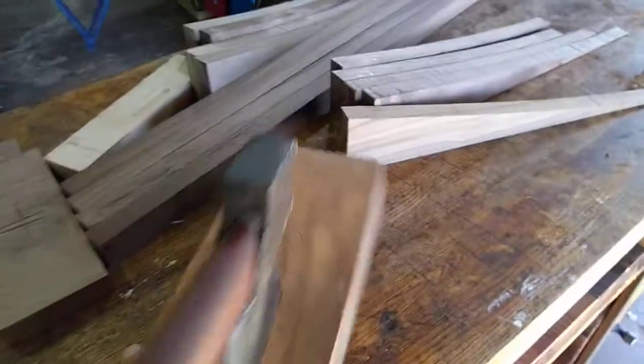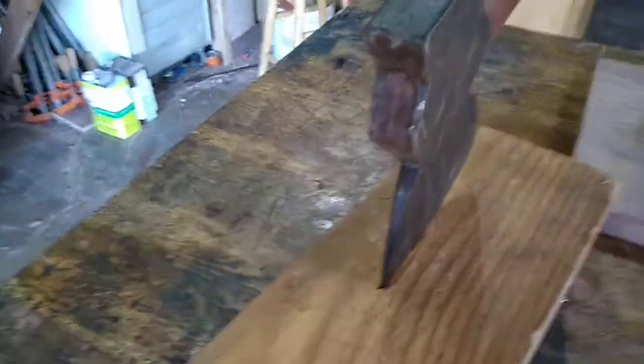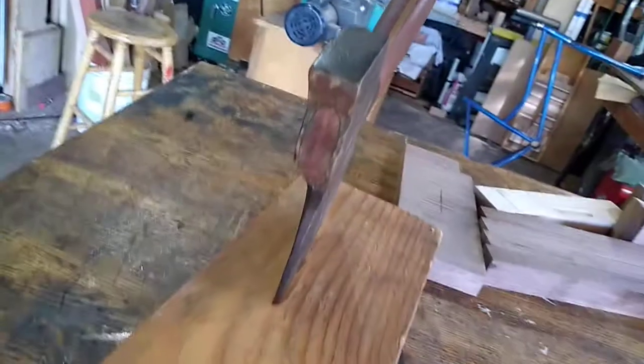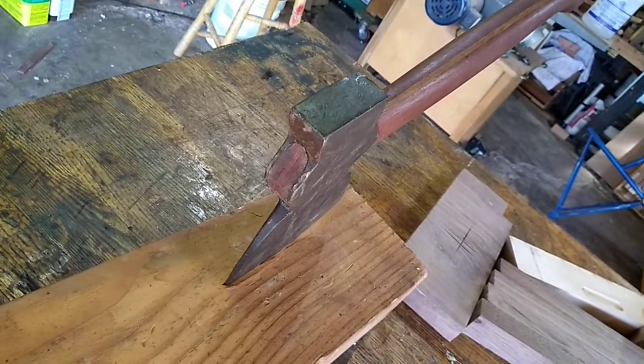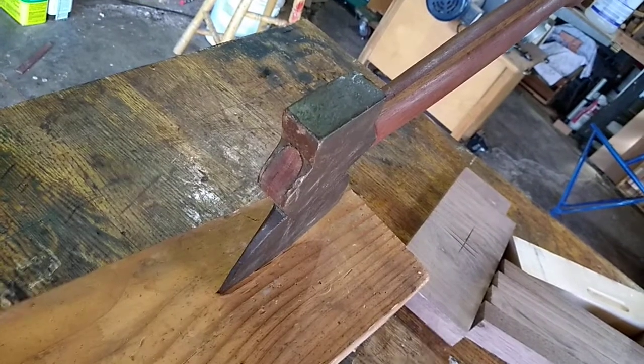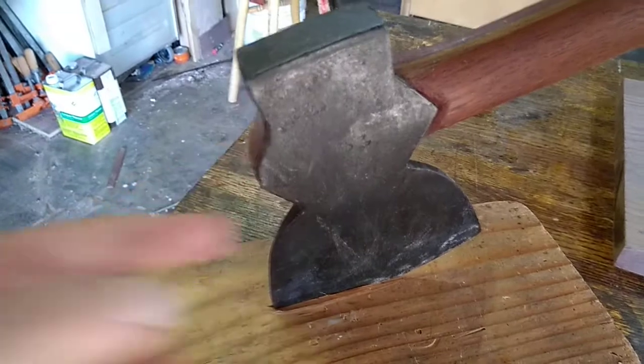So the broadaxe has a flat side to it — see that there, for those of you that don't know. It's basically flat on this side with a slight curve to it. Right now it's set up for a right-hander, so if you took a log you can run this down one side of the log to flatten it. Theoretically you can square up a timber with this. The head could be mounted either way, so if you're left-handed you can have the handle coming out from this side. And obviously this side here functions as a hammer.